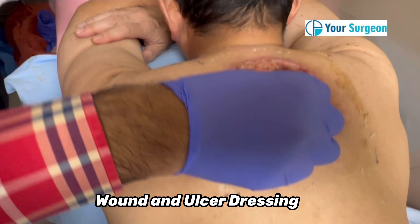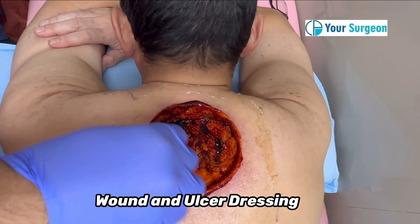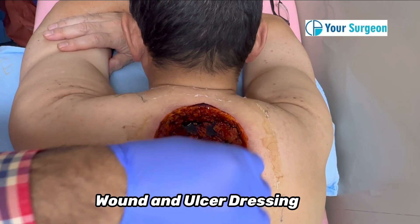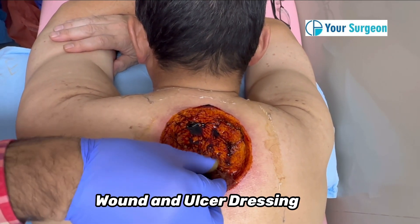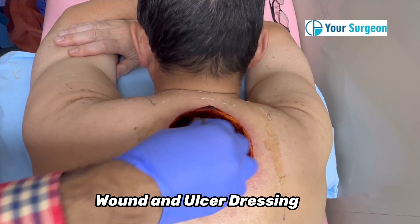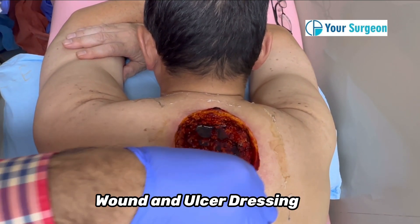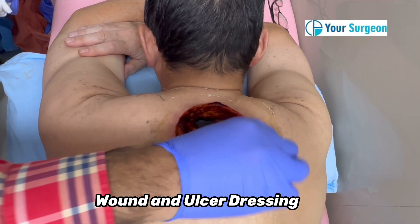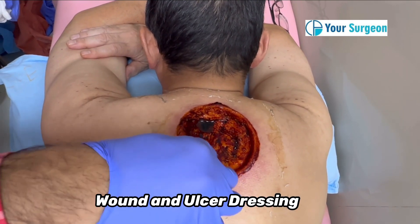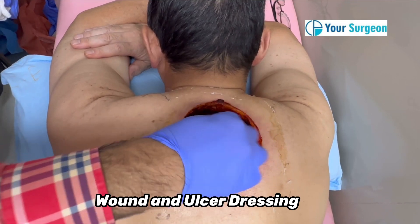Now I'll show you how to apply betadine over this wound. Many people are just applying the betadine, but it is very important that you vigorously scrub this area, because all the dead infection, necrotic material, dead skin debris, and pus from the infection due to diabetes — we need to rub this area so that it becomes absolutely clean.